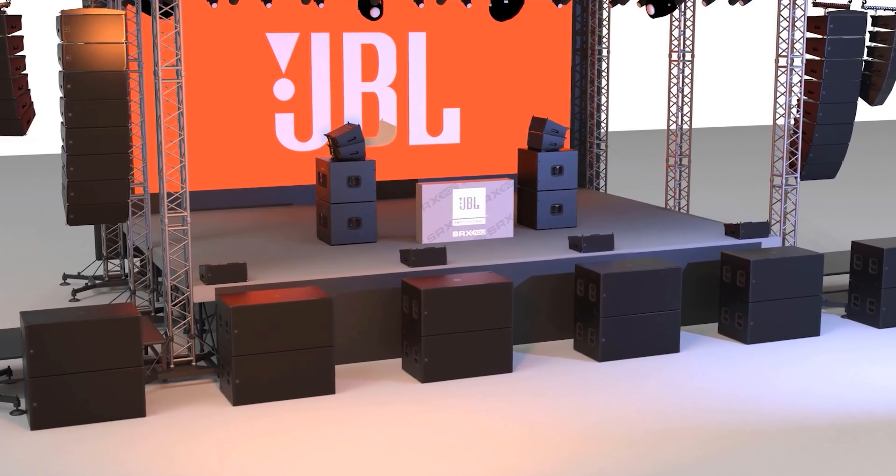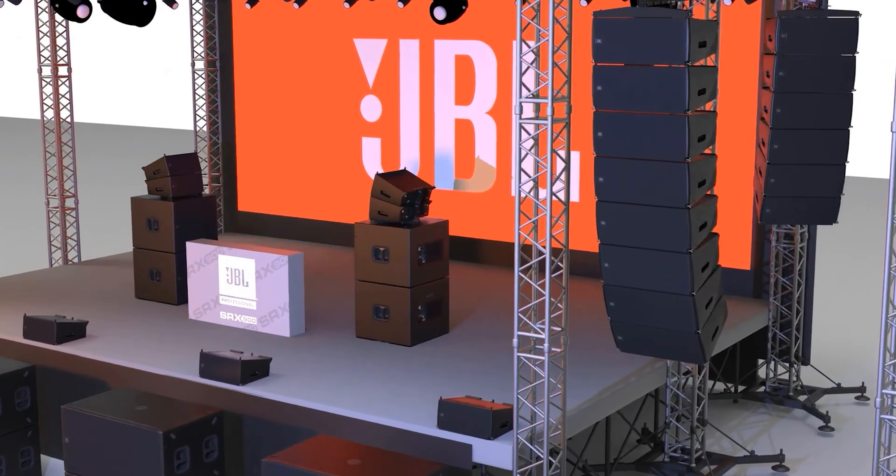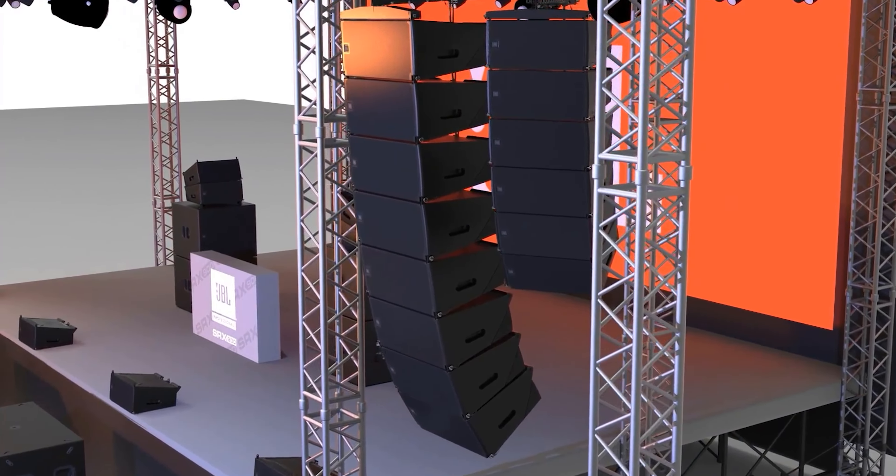We're here in Australia for the launch of the new SRX 900 Line Array, which is a new line array that puts us in a new category for JBL — something we're really excited about. It's a case of making line array more accessible to a wider group of users through a very easy-to-use solution at a more affordable price.